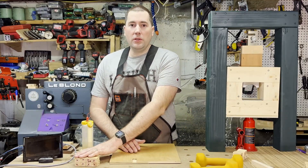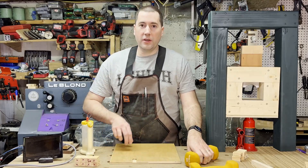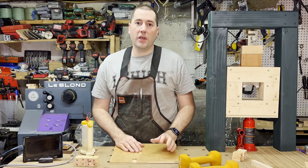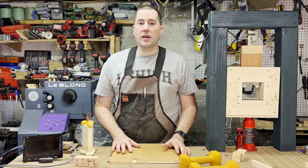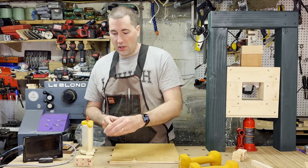Next up are the two and a half pound ones. I've got some five pound weights here — I'm gonna put one set under each side of the weight, put it on top, and that'll put about two and a half pounds on each one. None of these pressures are going to be exactly perfect, but it's the best we can do in a shop environment.